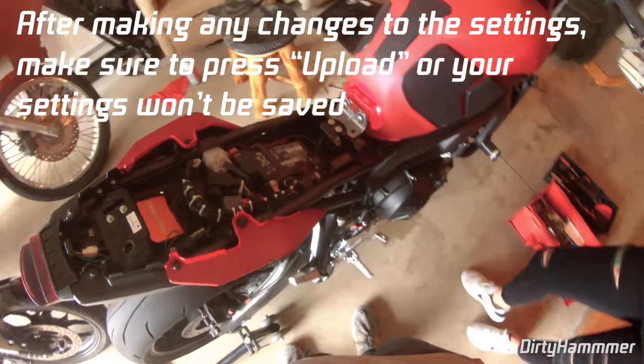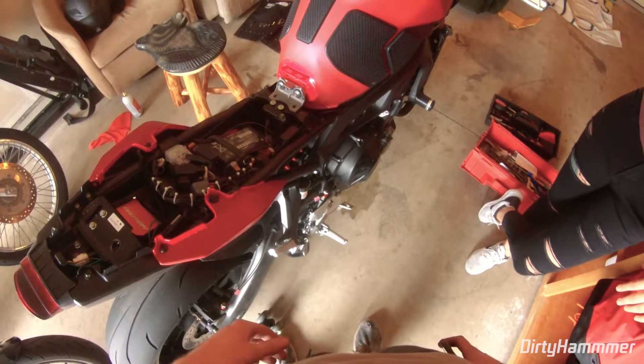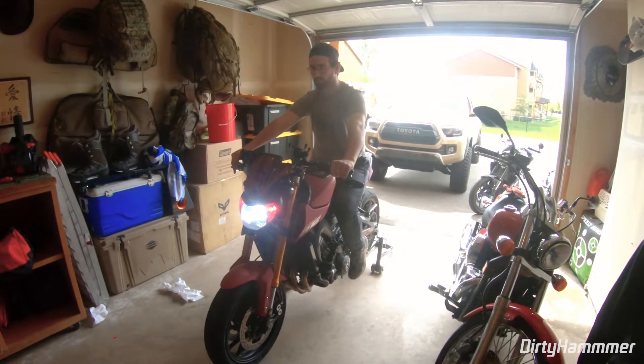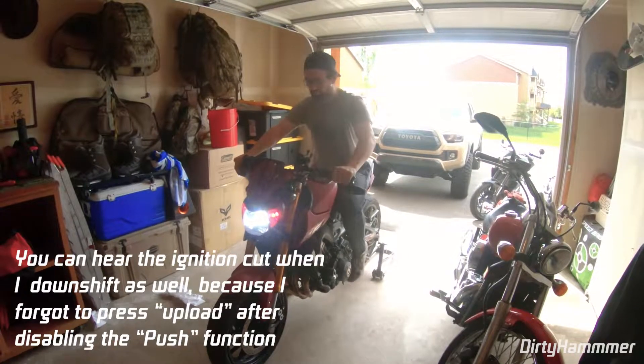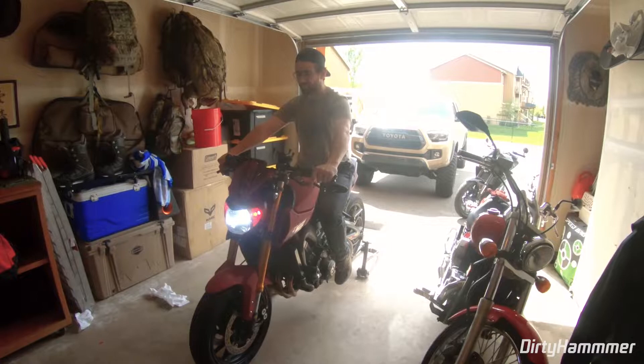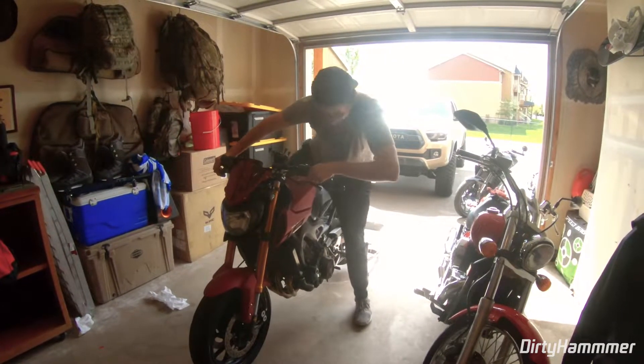Now let's test it. We'll turn the bike on, shift all the way up into sixth gear, and try to shift past sixth to see if we get an ignition cut. It works! We shifted into sixth and tried to keep going past it — you could hear a slight ignition cut. It'd be going right, right, cutting the ignition slightly per shift. I also tried first gear slowly into second and it went right into it immediately, felt good. I think it's all set up — let's take it for a ride.